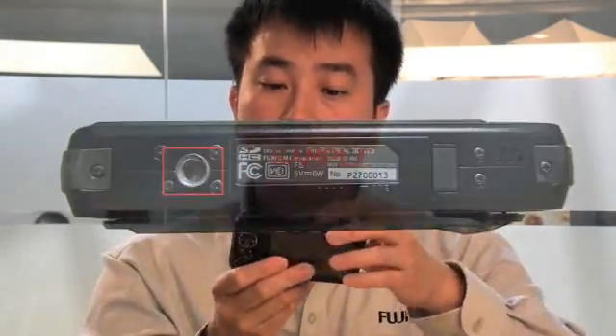Now we take a look at the bottom of the camera. We have the speakers, we have the tripod mount, and of course we have the battery cover. And we open that up — it reveals two things: the NP-50 rechargeable battery that's included with the camera, and also the memory card slot, which uses an SD card. We highly recommend you use a class 4 SD card in order to record high definition video, otherwise it may stop because it doesn't have that fast write time. So I'm going to put that back in and the cover's back into the camera.